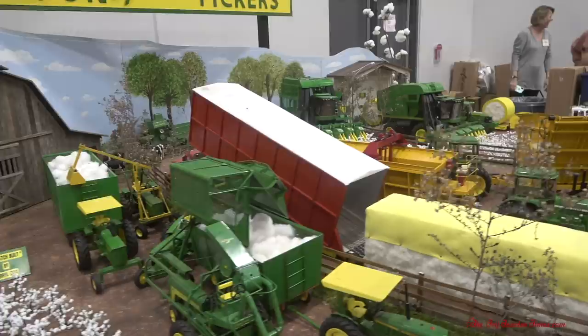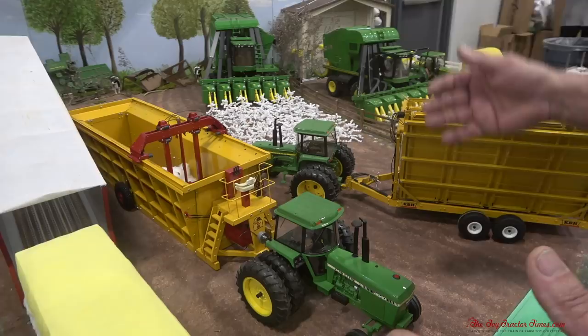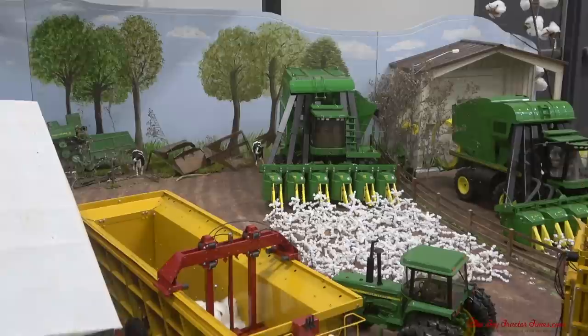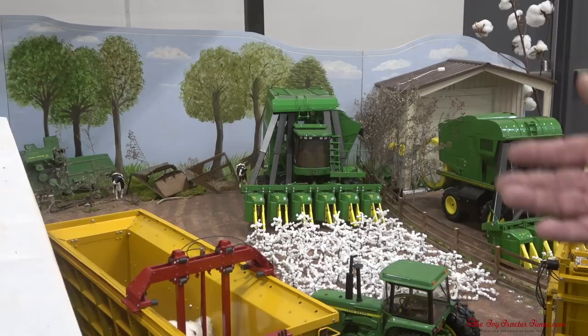So we move up into the 80s and the 90s. By the early 70s, when you had six-row cotton pickers and four-row cotton pickers come available, they had a harvesting capacity that would just overwhelm the wagon system. There just wouldn't be enough wagons to haul the cotton off to the cotton gin — it just wasn't practical anymore.